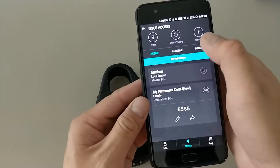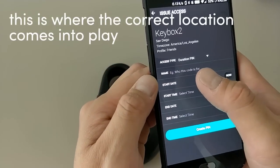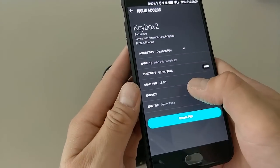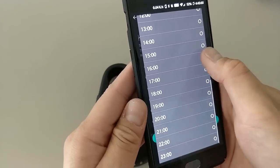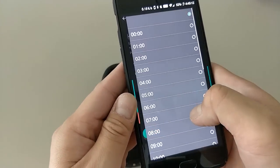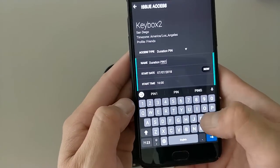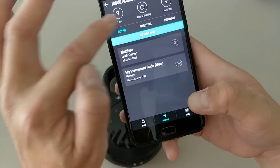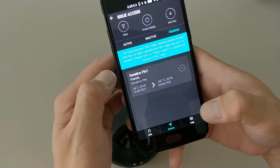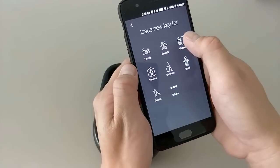Duration codes let you set a start date, end date, start time, and end time. You can start it now using the current local time, or schedule it for any future time. For example, you can set it to start next week and last five days. The duration PIN will show as pending until the start date, and becomes active within 24 hours of its scheduled start time.